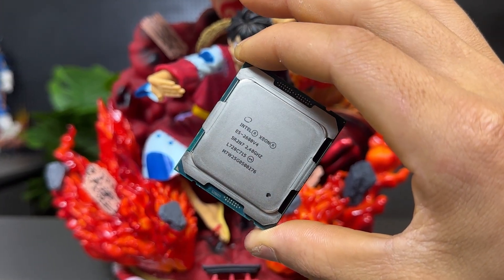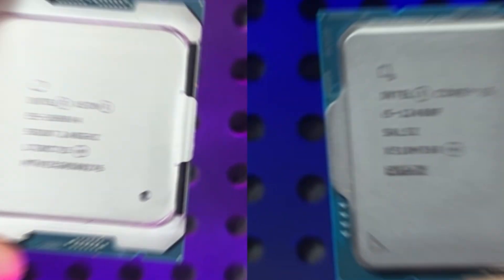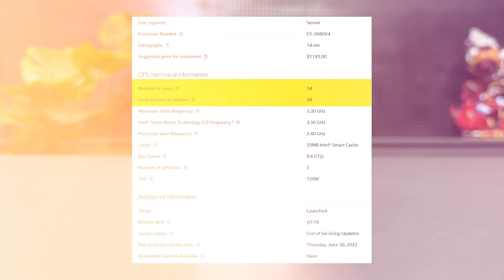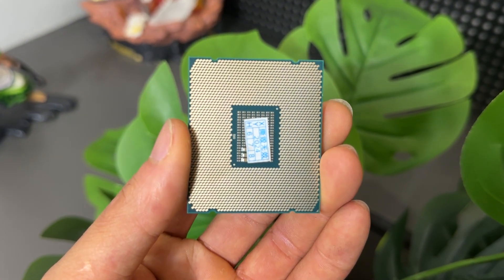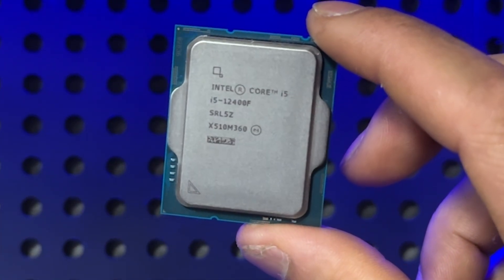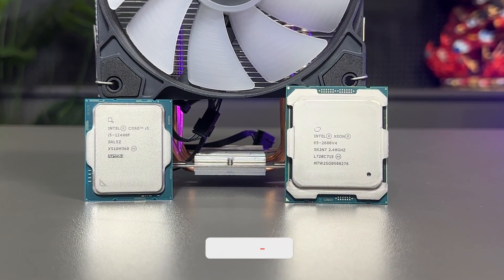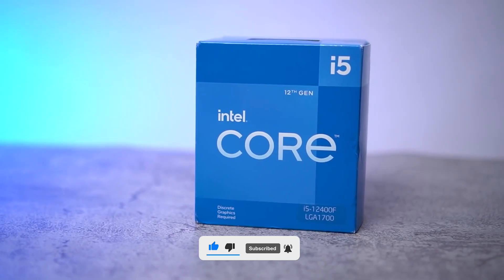Let's dive into whether the E5-2680 V4 is actually a deal or just a bet on the past. Let's break down the specs of these two CPUs. First up, the E5-2680 V4 packs 14 cores and 28 threads. However, when it comes to gaming, the sheer number of cores doesn't always translate to better performance, since modern games typically utilize only 4 to 6 cores.